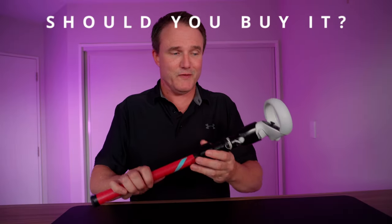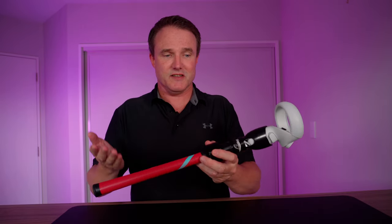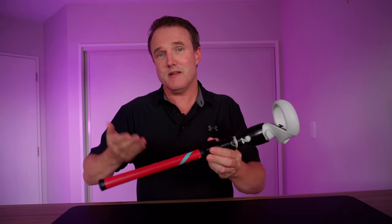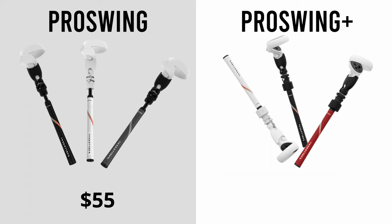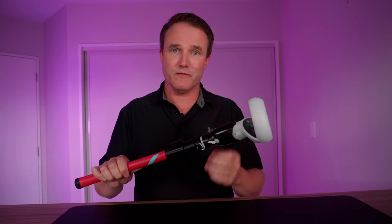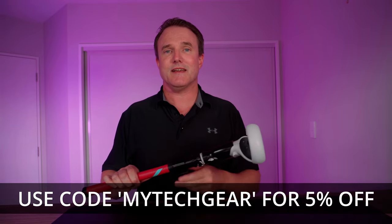Should you buy it? If you've already bought the previous version, probably not — it's fundamentally the same design, just built better. However, if the hot swappable handles or ambidextrous design are important to you, it might be worth upgrading. For everyone else, if you really want the best golf experience in VR, this absolutely fits the bill. It's $55 for the non-weighted Pro Swing version and $60 for the Pro Swing Plus weighted version, and that weight really makes a difference. Use the purchase links below with code MYTECHGEAR for an extra 5% off. If you're a more casual gamer wanting an accessory that serves more than one purpose, check out the video linked above.